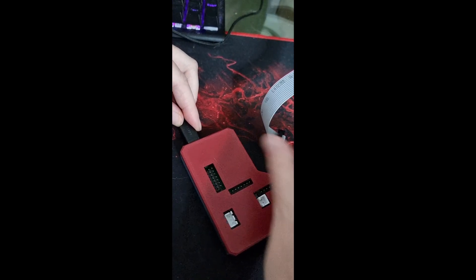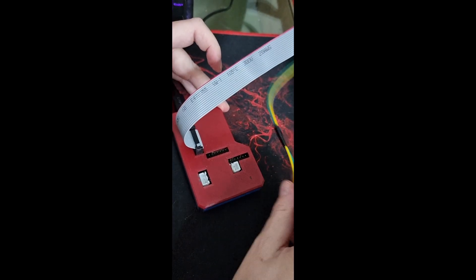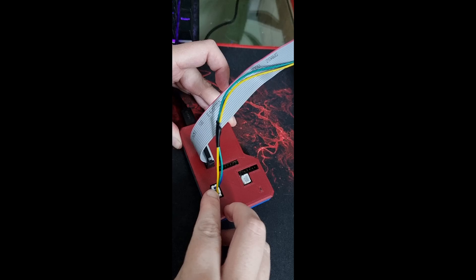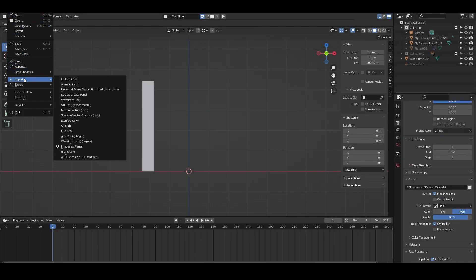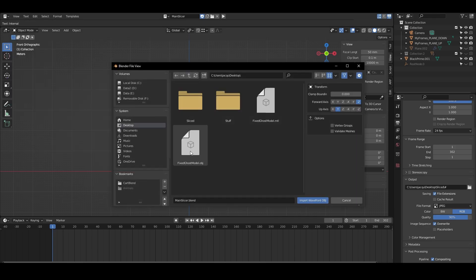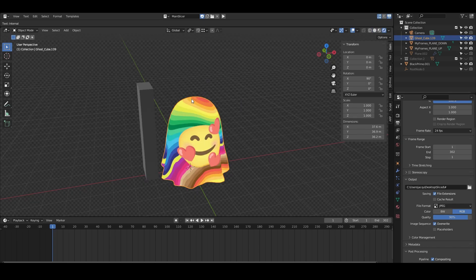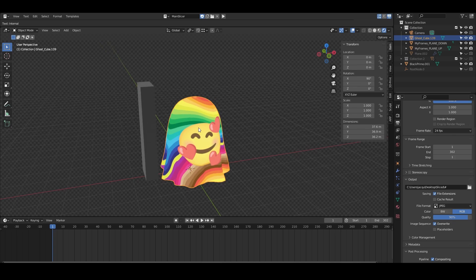First we will find a model that we want to print. PolyDie supports most game-ready models that are watertight and contain baked texture data. We start by importing the model into a special Blender project we made, then click a single button which executes the script and makes all the magic happen. This includes repairing the model, hollowing for texture preparation, and the actual slicing. We then render the animation that was created and save the files to our aligner folder.